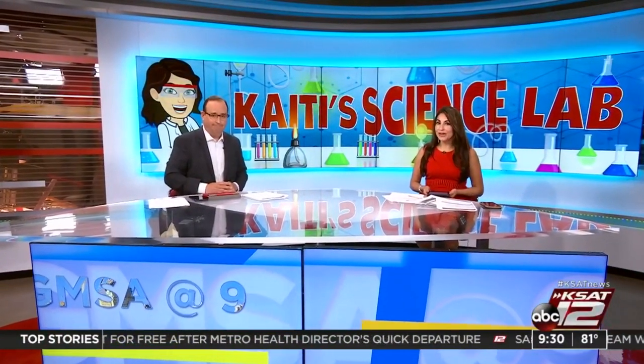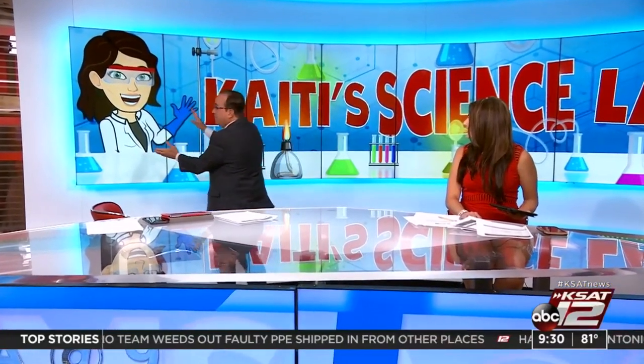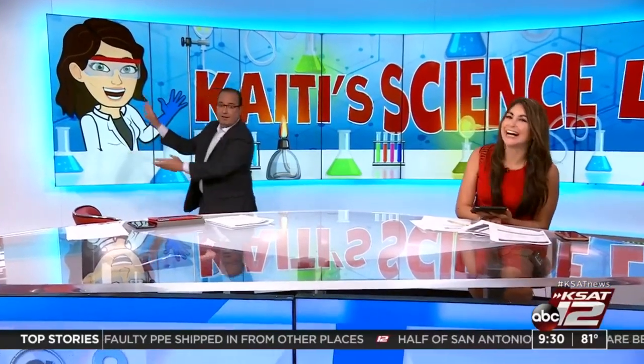Welcome back. It's 9:30. This morning we're starting out a brand new segment with super meteorologist Katie Blake. She's going to try out some fun, easy science experiments that you can follow along with at home. And by the way, if this is how you envision Katie Blake — it's a bitmoji — it's exactly what you're going to get. I love the graphics department. Henry put that together. I love my little bitmoji.